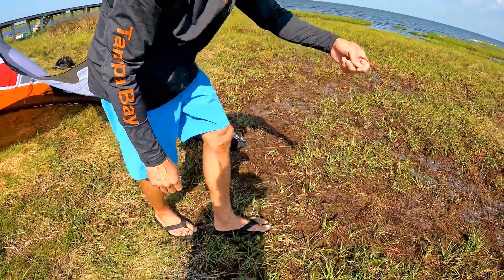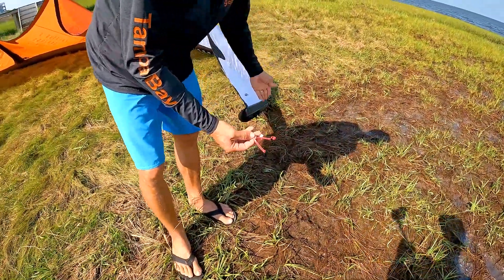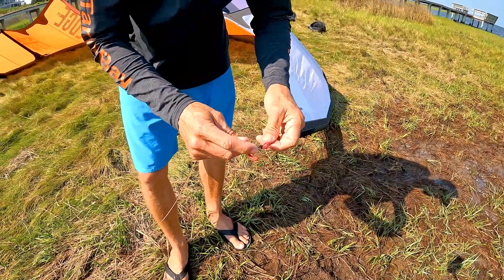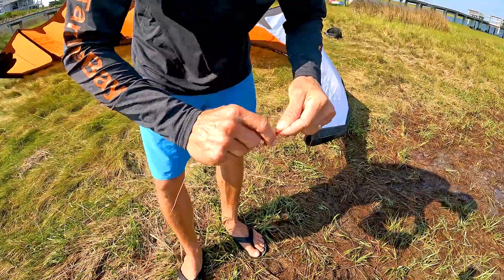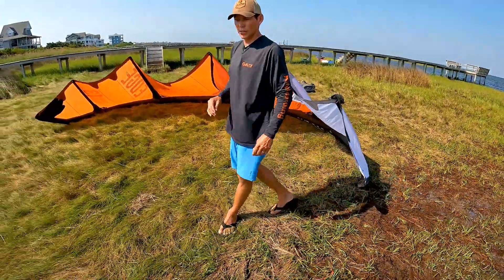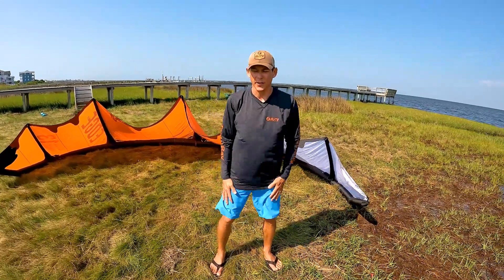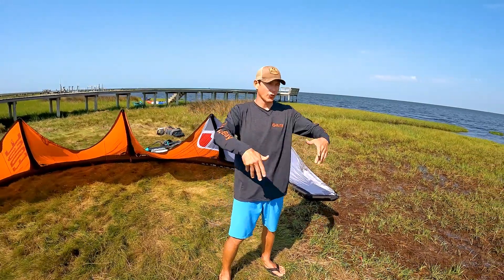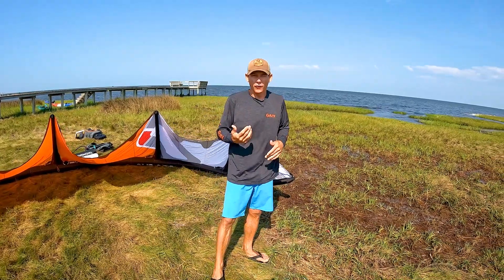Lastly, that red line: untangle it from the wingtip, follow it and trace it all the way to the very end, and attach it. Now our bar and kite are attached to each other, fully untangled. If I have any questions or think anything is tangled, I'll rerun the whole process over again.